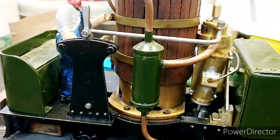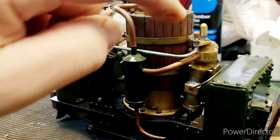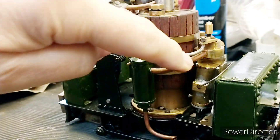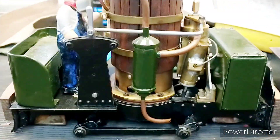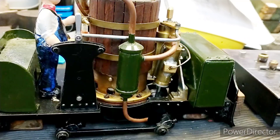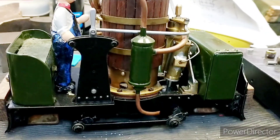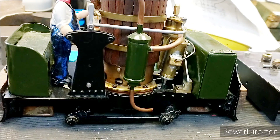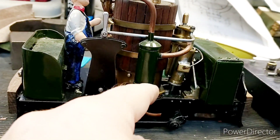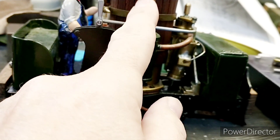The way I fixed this on my Dave Wadkins Idris was to make a water and oil separator. The exhaust from the engine comes into this hollow container, and the pipe is almost touching the far wall, so the water and oil hit the sidewall and tend to drain downwards, allowing the steam to go upwards.